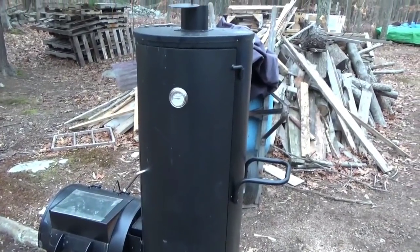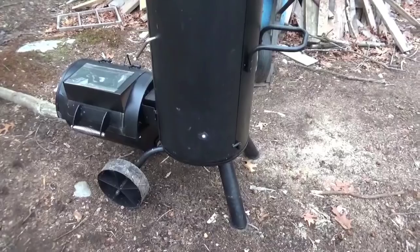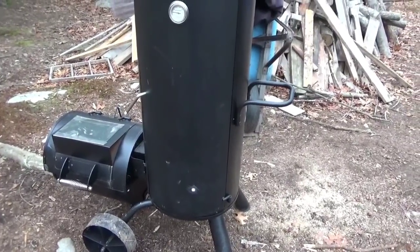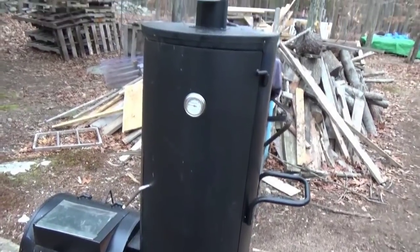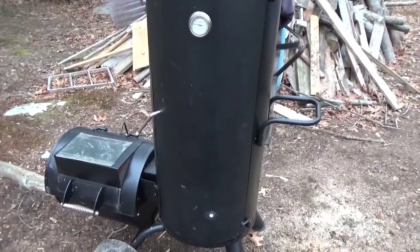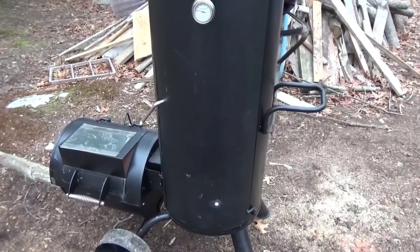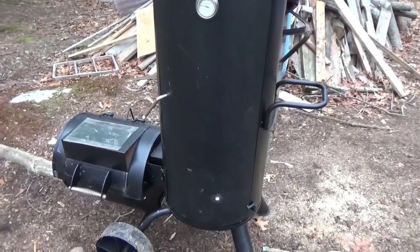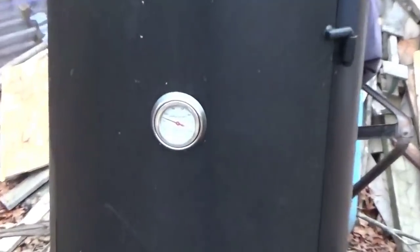I got my big Brinkman fired up for the first time ever. I bought this last fall at Tractor Supply just about a year ago. I got this on super deep discount because it was bashed up a bit and it was a floor model. I never had a chance to use it because last year I didn't get my deer. So now I've got it fired up and the thermometer is rising.